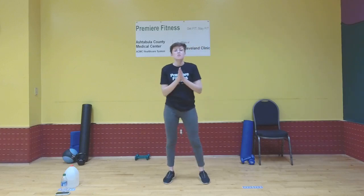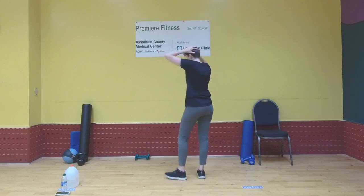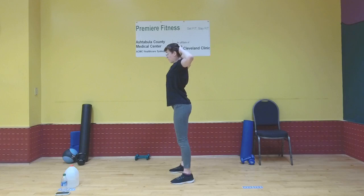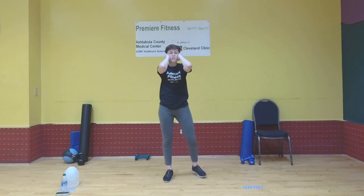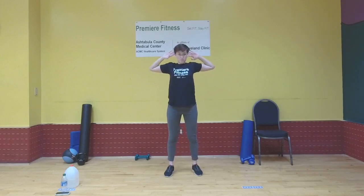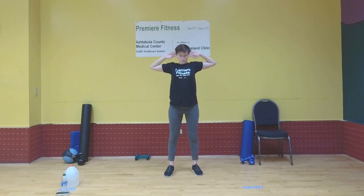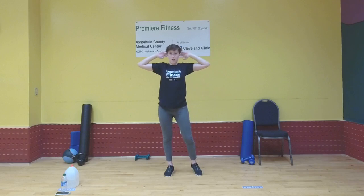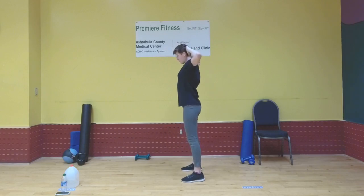Now we're going to do that chest opening stretch, but hold it a little longer than during the warm-up. Rest your hands on the back of your head — remember not to push down on it and don't strain your neck. Bring your elbows back as far as you can and hold it there. Take a deep breath and release. Let's do that four more times — bringing elbows back and holding each time.